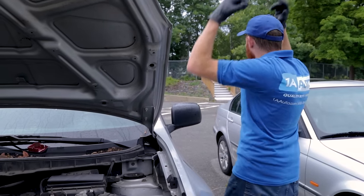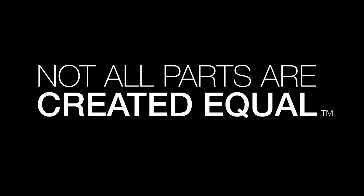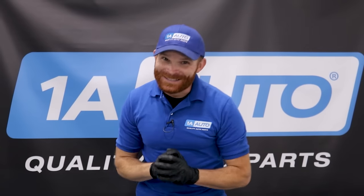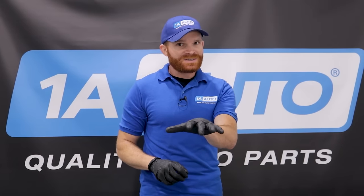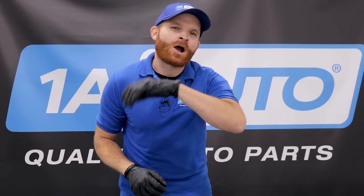This car is always cranking slow. Hey friends, it's Len here from 1A Auto. Today I want to talk to you about corrosion on your battery terminals — why it happens, how to clean it, and also why maybe you shouldn't ignore it. Let's talk about it.